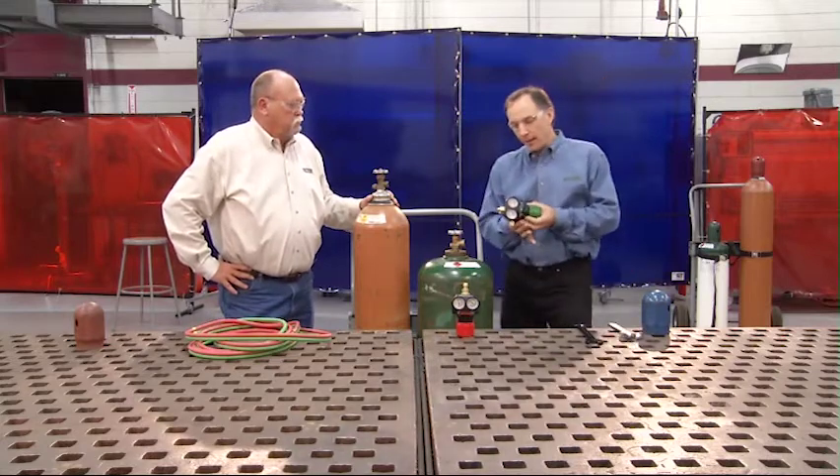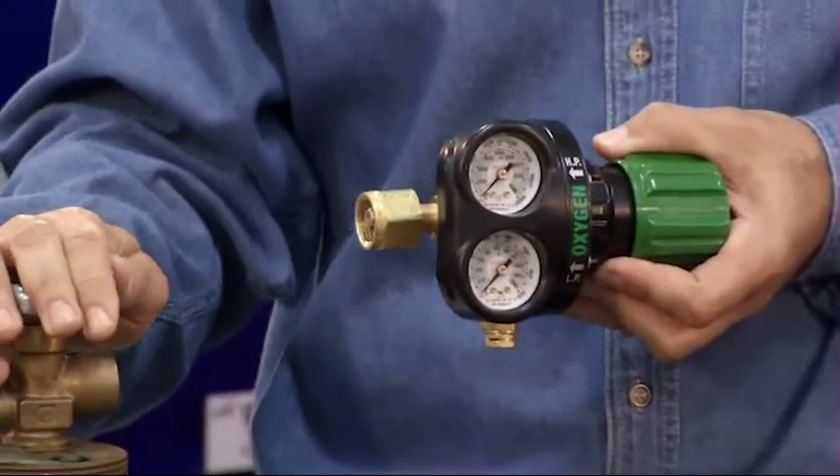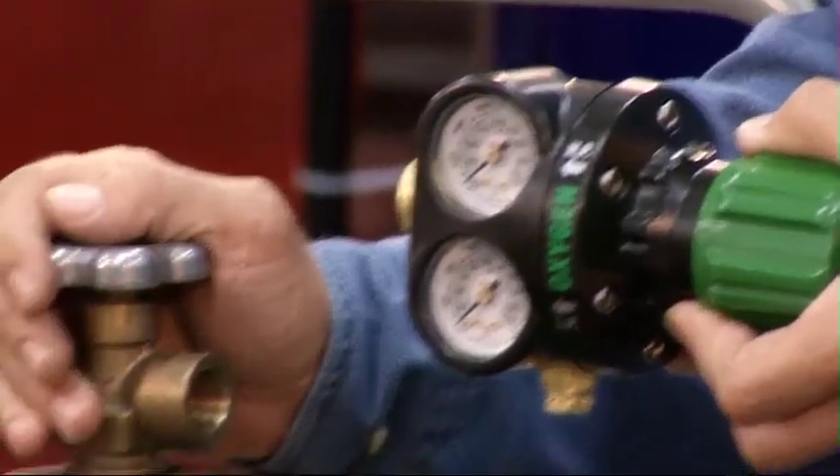Now on the regulator, if the nut on this regulator does not match the fitting on the cylinder, it means you've got the wrong regulator. You need to find the correct one because you never want to change the fittings on a regulator.